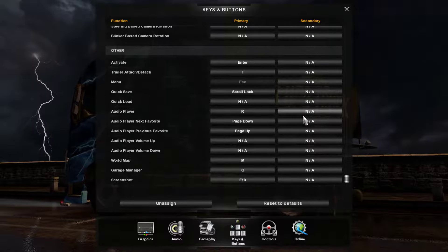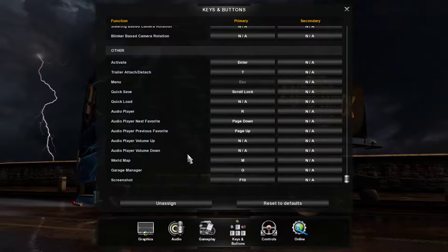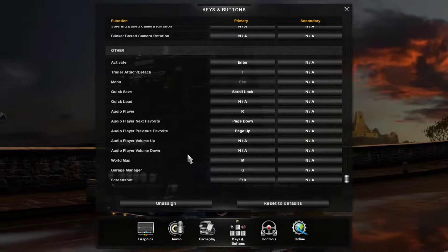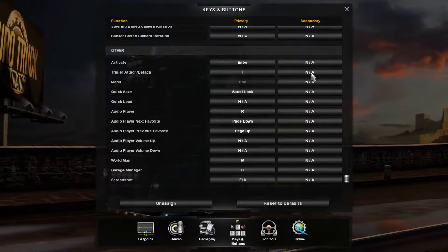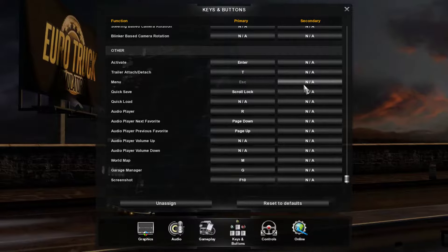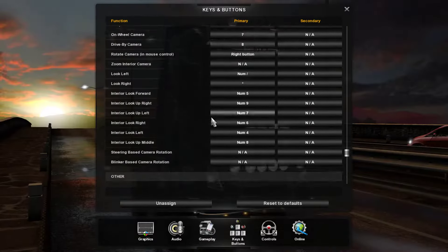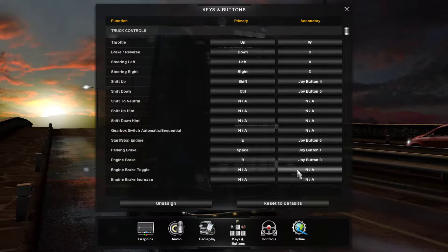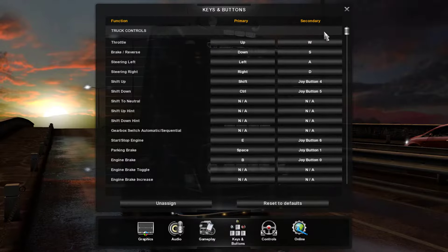You can change any of these, but I do not recommend changing the ones in the primary controls, because if you ever want to play ETS2 without the steering wheel, you're going to have to reset these to default and you'd lose either your steering wheel controls or your custom keyboard controls. So I recommend doing it all in the secondary, so that you don't interfere with the keyboard controls at all and you can use either the steering wheel or the keyboard.